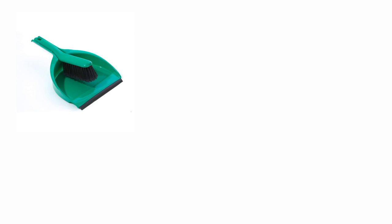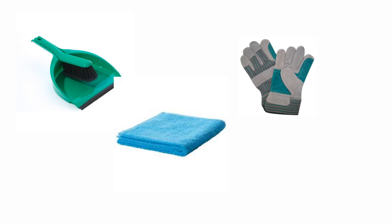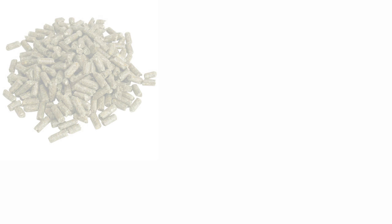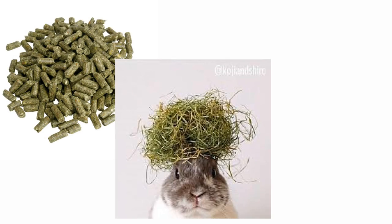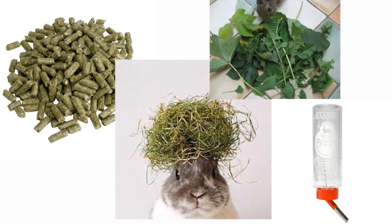Now you've sorted out your neutral space, it's important to gather some things which will help you in the bonding process. If your rabbits break into a fight, it's important to have equipment such as a dustpan, a towel, and thick gloves to help you separate the rabbits. Items such as food, hay, treats, and water are useful to distract the rabbits. It's always important to have someone on site to help carry the rabbits and to help separate any fights that may occur.